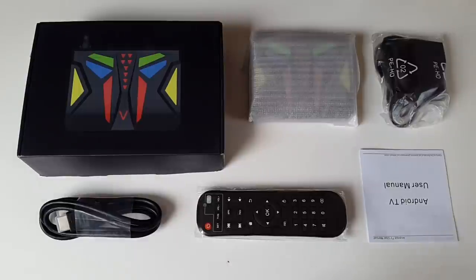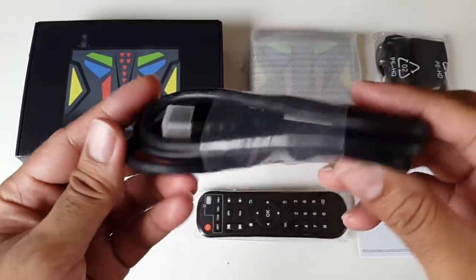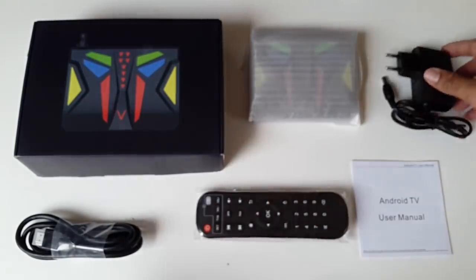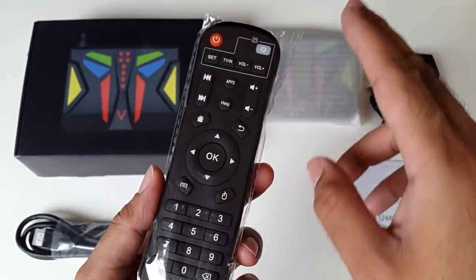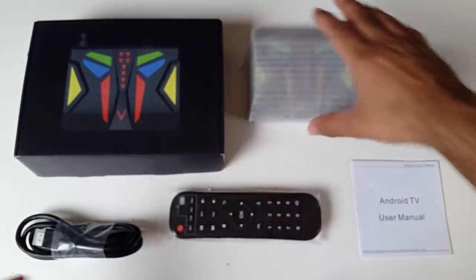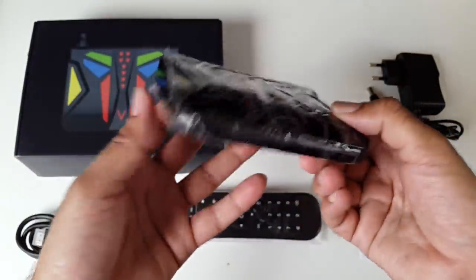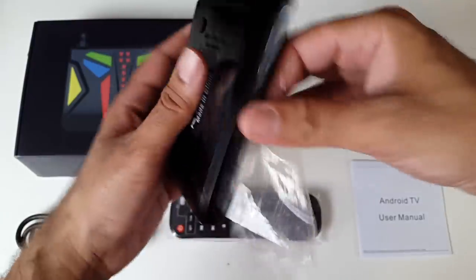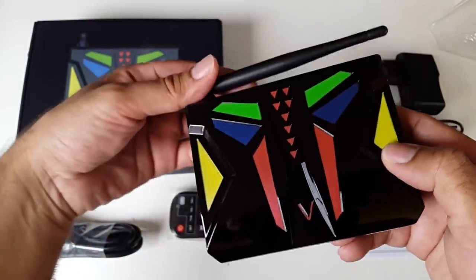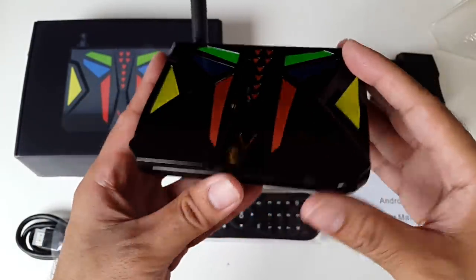So this is everything you get in the box: the user manual, HDMI cable, the power adapter, and the remote control. You can also control your television with this remote and there are instructions on the back. Last but not least, it's the M96 TV box. You've got a very nice colourful design on a black shiny matte finish.